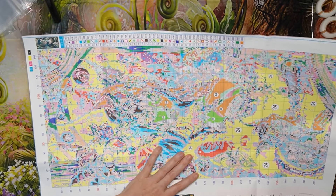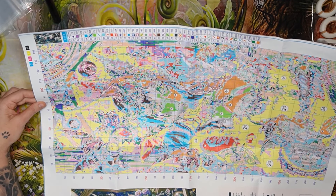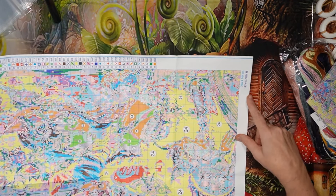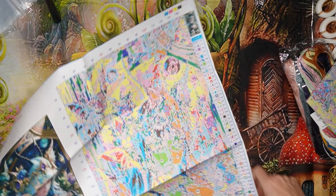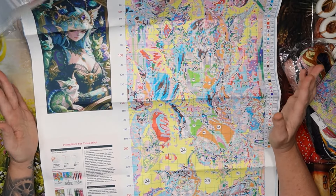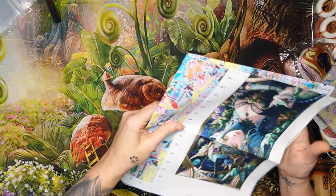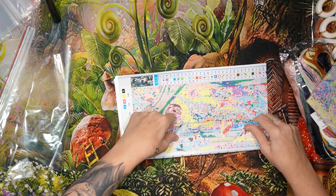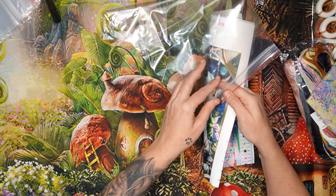This is going to be fabulous — 44 colors, 39 centimeters by 74 centimeters, 147 stitches by 298. Wow, wow, wow — this is just beautiful. Let me fold it the way I like it.